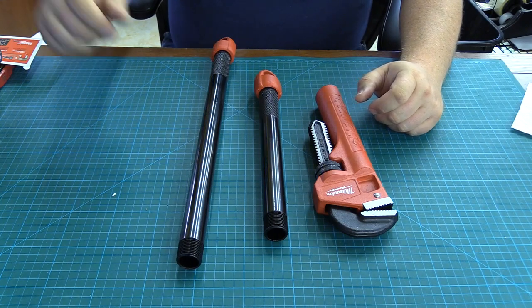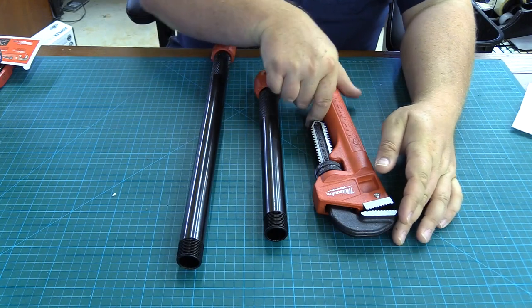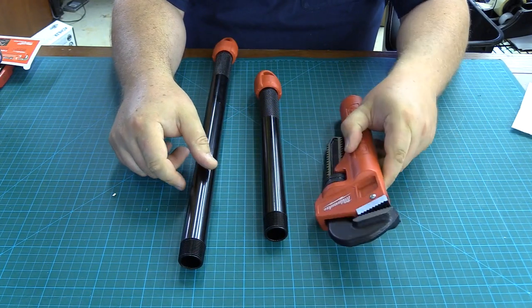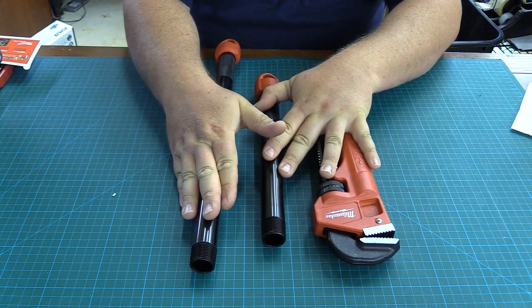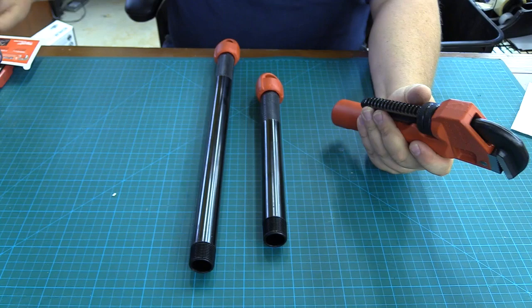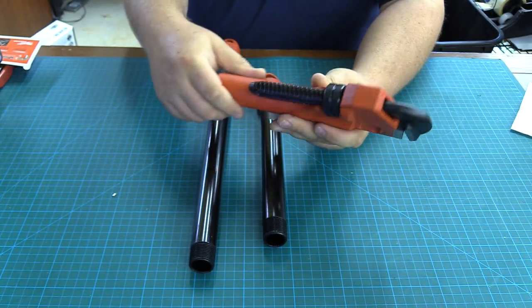Hi guys, this is Tex Reviews for Home Depot. Today we're going to be taking a look at this Milwaukee Cheetah pipe wrench. This pipe wrench comes with all three pieces, so you can use the pipe wrench exactly as it is here, and that's just a regular 10-inch pipe wrench.